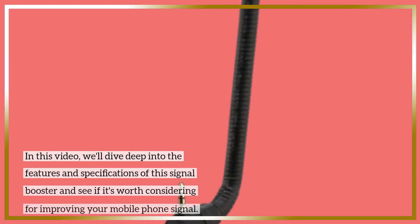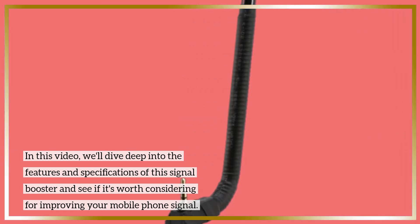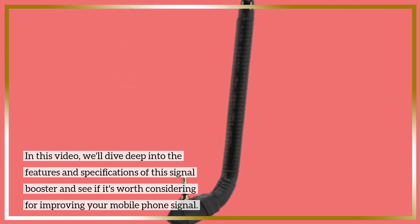In this video, we'll dive deep into the features and specifications of this signal booster and see if it's worth considering for improving your mobile phone signal.